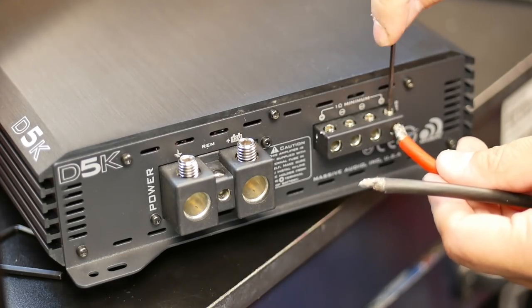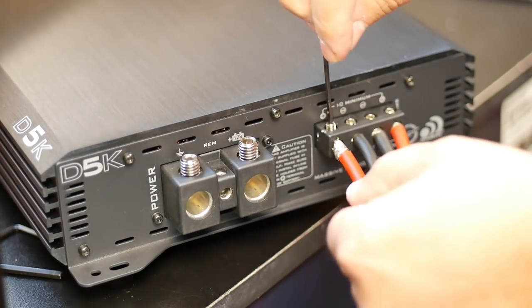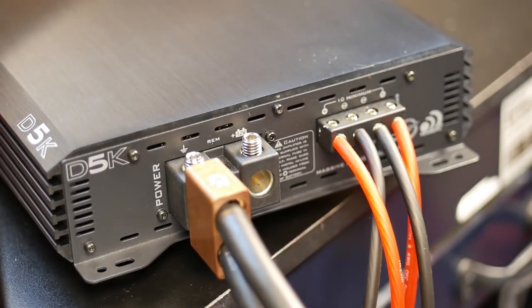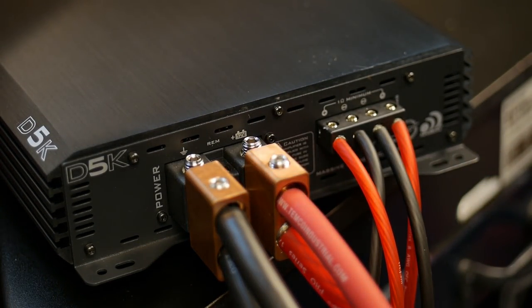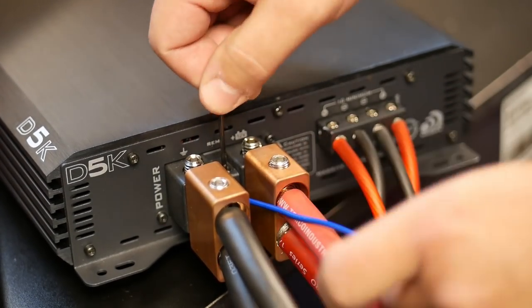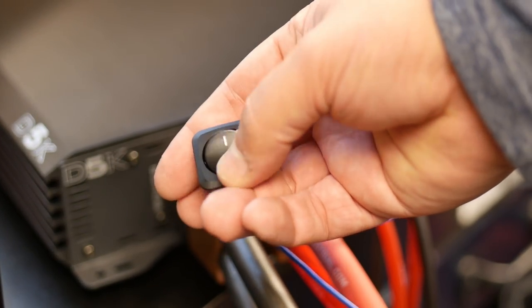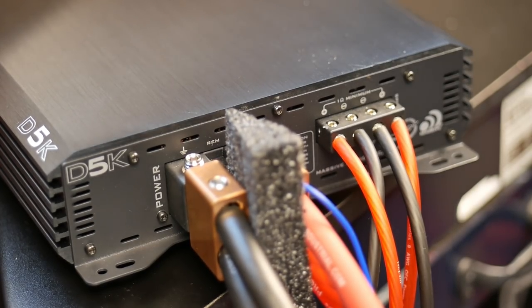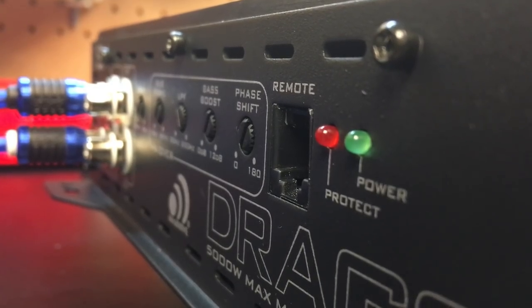Now we'll get the amp connected. We used eight gauge OFC power wire from Stinger for the speaker connections, and we actually hooked up both terminals here so we get maximum throughput to the amp. For power, we used Toolmaker Metalworks dual one alt solid copper inputs. We also hooked up a nice little remote terminal on a switch so that we can control turning the amp off and on. And just to be safe, I used a wedge of foam in between the positive and negative terminals.